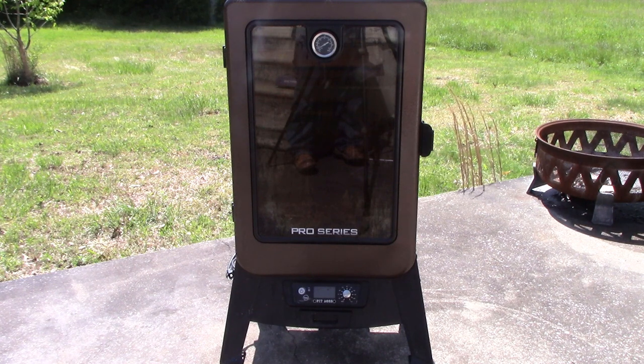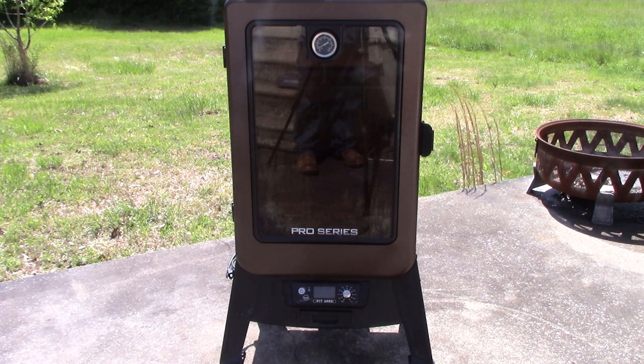Alright guys, I have a Pit Boss Copperhead. It's a vertical smoker, the Pro Series, and it's been giving me a lot of trouble here lately — been giving me the ERL code.